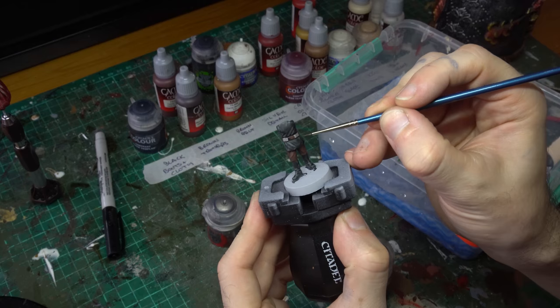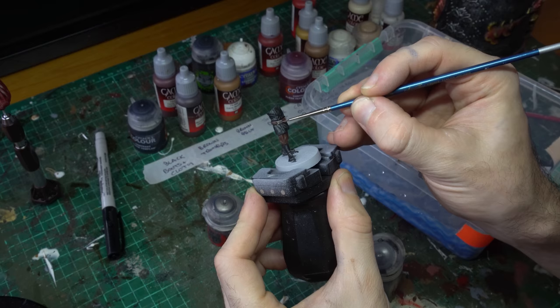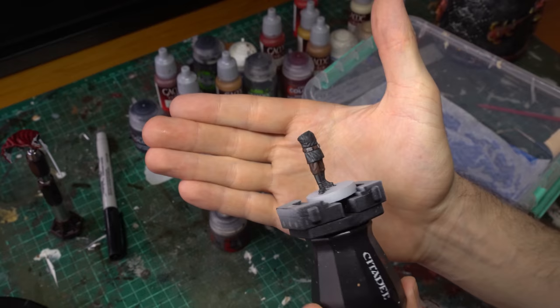With that Nuln Oil down, the first sub-assembly is finished. We've got a really lovely little colour palette happening on this part of the model — the blacks and browns are quite complementary, and there's that little silver pop to draw the eye.